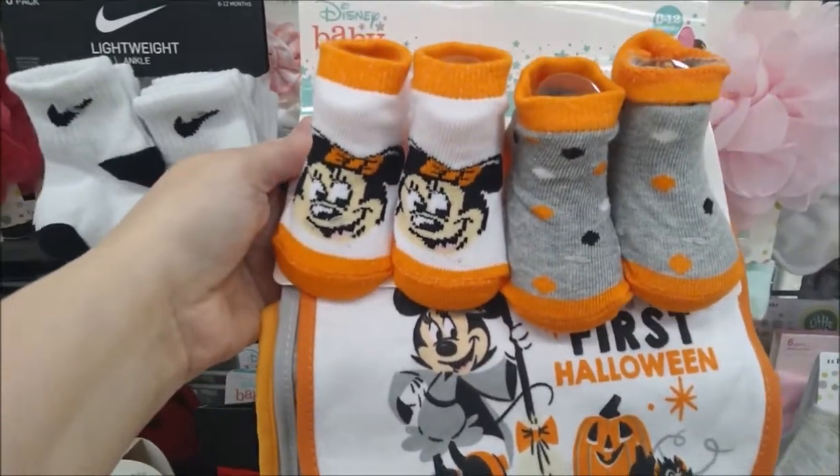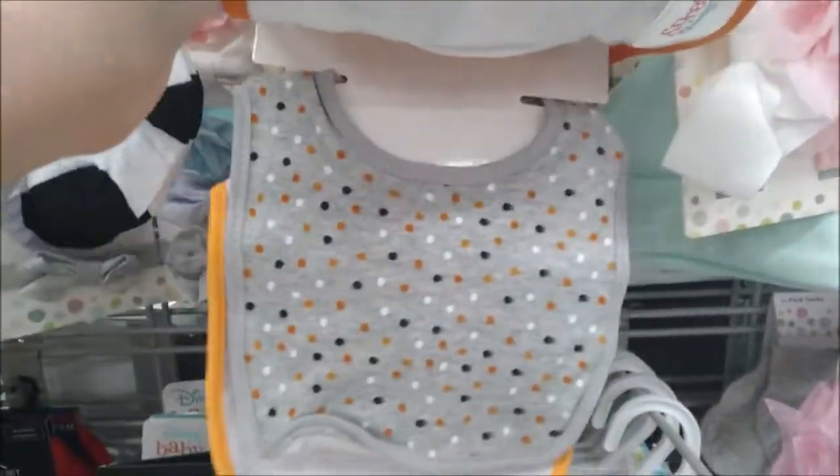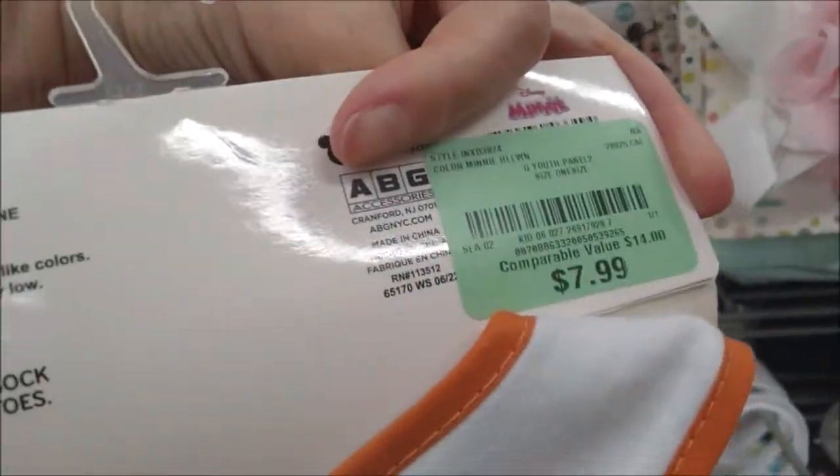Baby sets with some little booties and three bibs — My First Halloween with Minnie, some little polka dots, and Mickey Jack-o-lantern heads for $7.99.